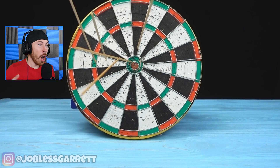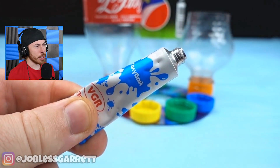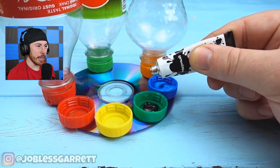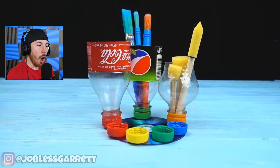Next up we got — what is this? Food coloring? Oh, it's blue paint. Okay, blue paint, black paint, and paint brushes.